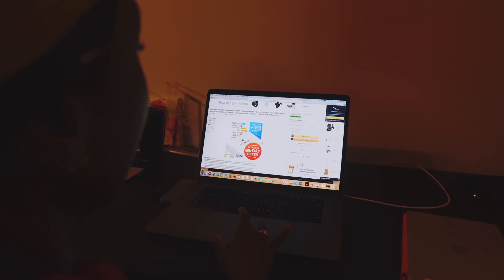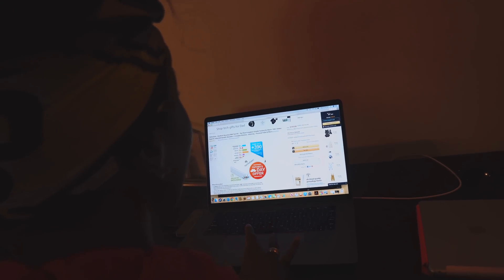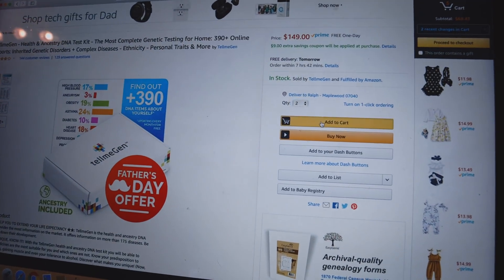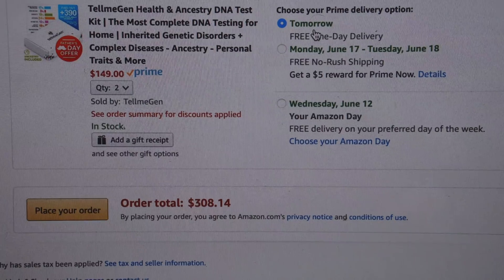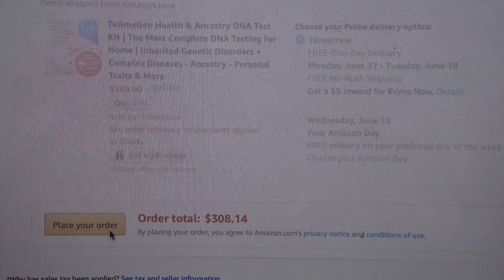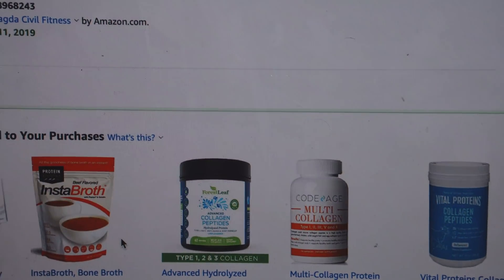So we're going to order some. I'm going to use this coupon right here — extra $9 off coupon. Add two to the cart. I have Amazon Prime, that's one of the benefits, so free one-day delivery. It's going to come in by tomorrow. Place my order with taxes, it came out to a total of $308.